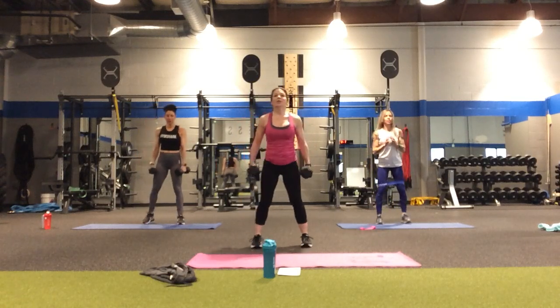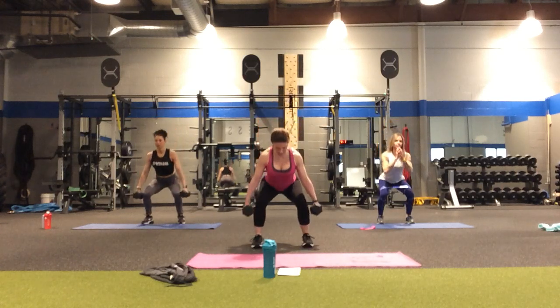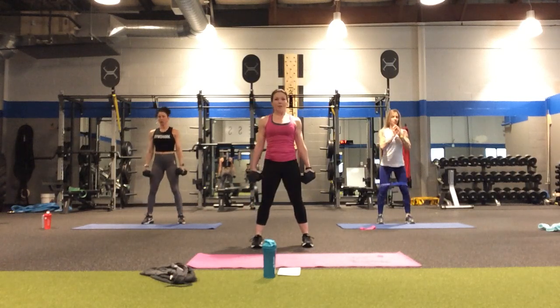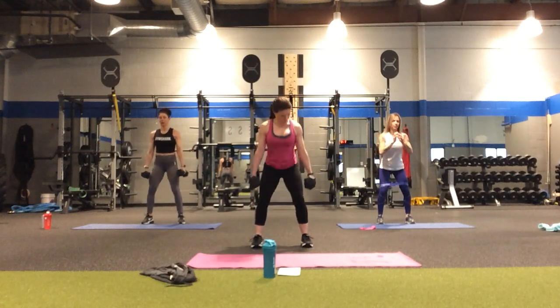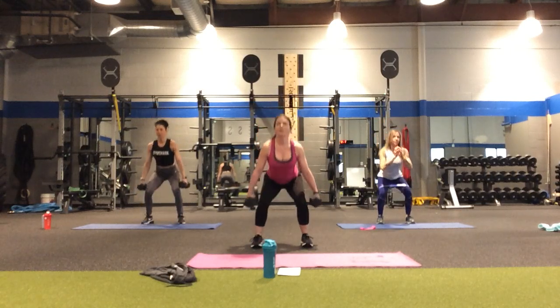Now we're coming into a squat. You can keep your weights at your sides or move them up — I play around with them depending on what my forearms are saying. Down for two, abs tight, down and lift. Remember in your squat, all the weight is in the heels so you can keep your knees behind your toes. Halfway there — two more, and done.